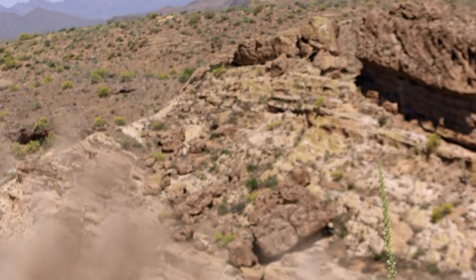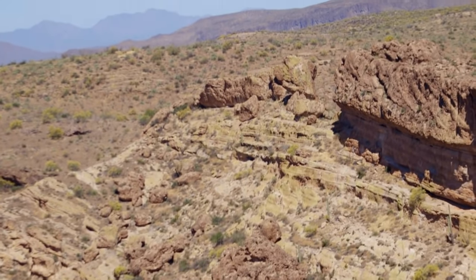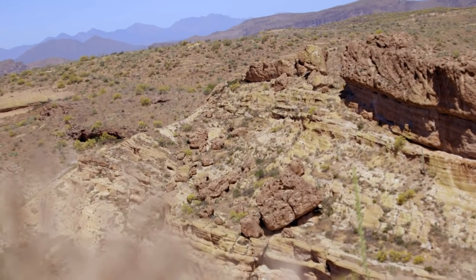What do you think? Seismic activity? If that's the case, it would explain why no one can find it. Did something happen in this area — possibly an earthquake — burying the mine under hundreds of feet of rubble? Is that the reason no one's been able to find it for nearly two centuries?